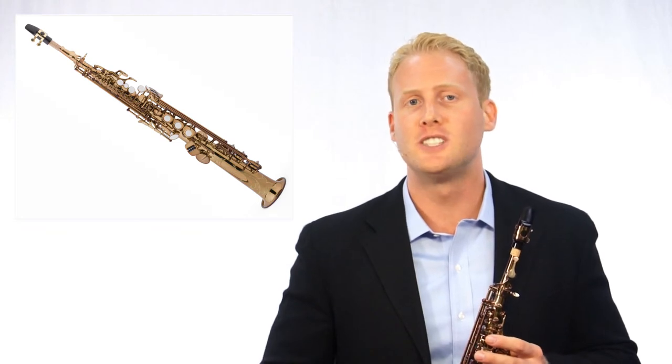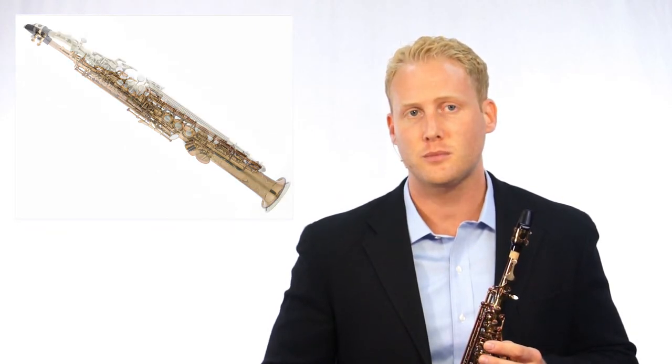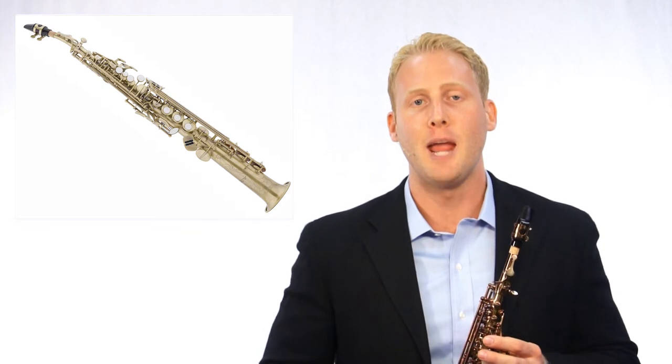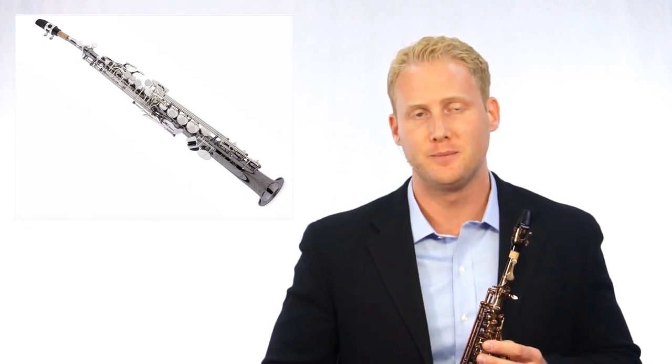The Jean Baptiste 88SS soprano saxophone comes in three beautiful finishes, setting it apart from other soprano saxophones. Musicians can choose between a dark amber gold lacquer, a brushed vintage finish, or black nickel with silver keys. Each one looks as beautiful as it sounds.